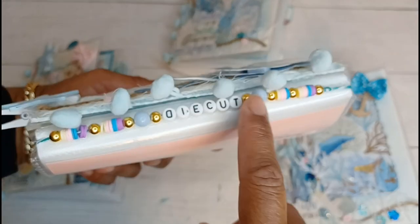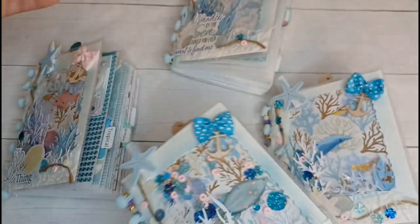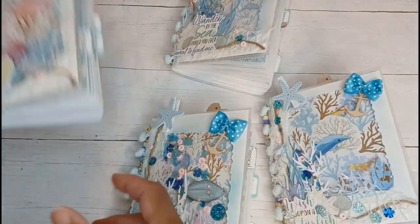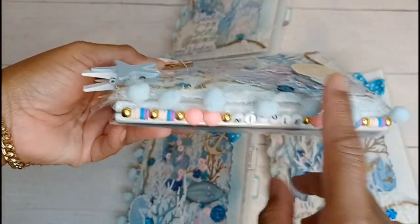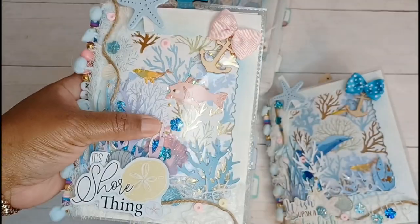I also made this little beaded bookend as well. This one says 'die cut,' and the other two say 'die cut too.' On the host gift, I did do her name on it, so I think that turned out super cute.